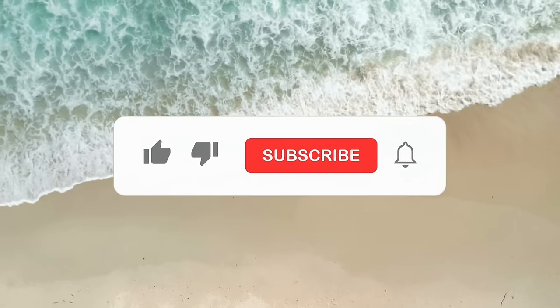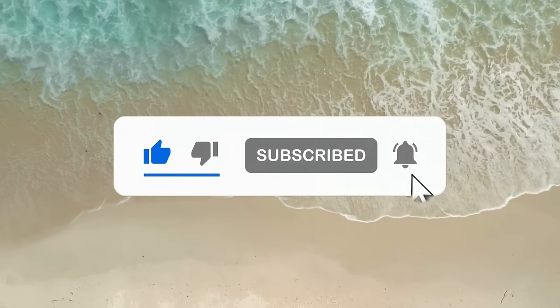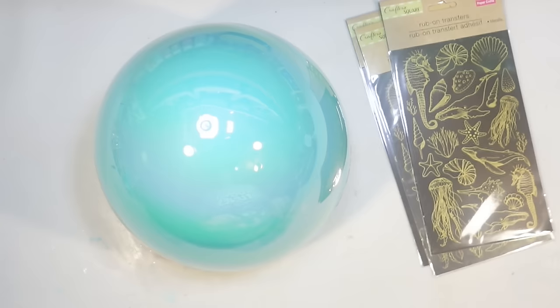This is how it turned out — our little beachy seashell Easter bunny wreath. I love it. A really fun, unique idea to decorate these little Easter bunny wreaths from the Dollar Tree. If you're enjoying today's video, be sure to hit the like button, and don't forget to subscribe. We're trying to get to 30,000 subscribers — we might reach it today.